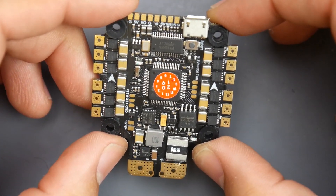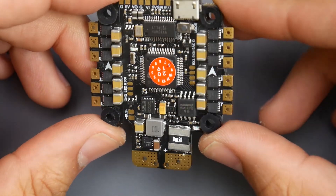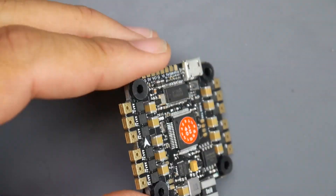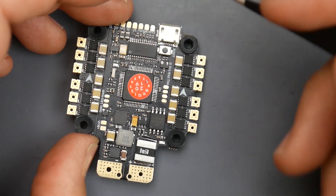This is called the Racer Star 6S. They're stating that it is 6S capable. However, personally, I wouldn't advise you run this on a 6S, but you can. It's like running a Mamba 20x20 on a 6S, so a typical 4S setup would be good.